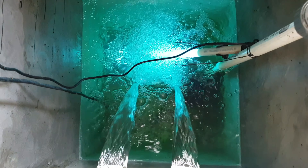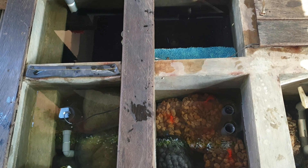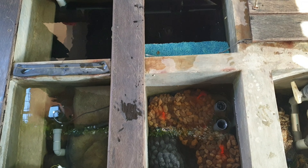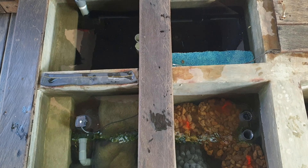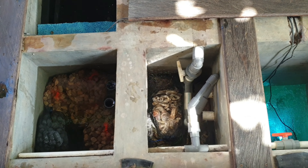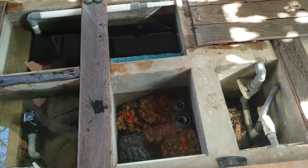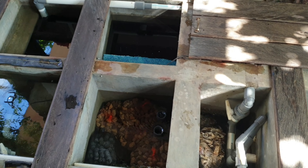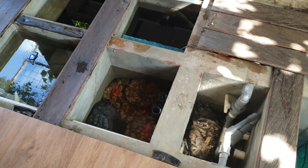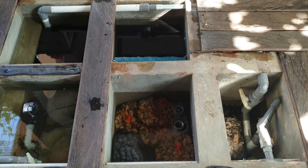Jadi biar ikan koinya tetap makin sehat gitu ya guys. Oke, jadi ini ya sistem filtrasi kolam koiku. Bagaimana menurut kalian? Kalau ada saran tolong komen di bawah ya. Jadi inilah sistem filtrasi yang buat kolam koiku selama ini bening dan koiku juga sehat selalu ya guys. Semoga sehat selalu. Oke, untuk hari ini sampai disini dulu video untuk membahas filtrasi kolam koiku. Jadi ini salah satu rahasia kolam koiku bening ya guys. Dan ingat kalau ada saran tolong komen di bawah. Sampai disini dulu ya, see you on the next video, bye bye.